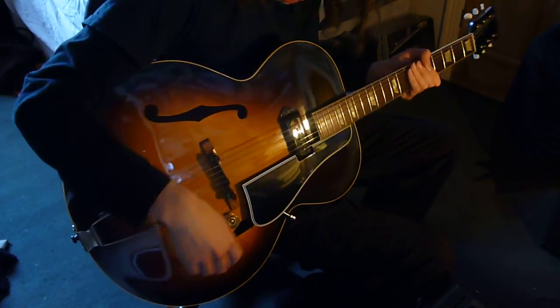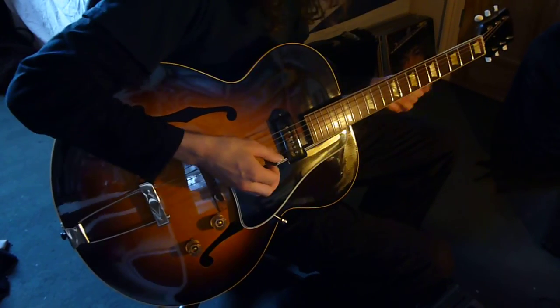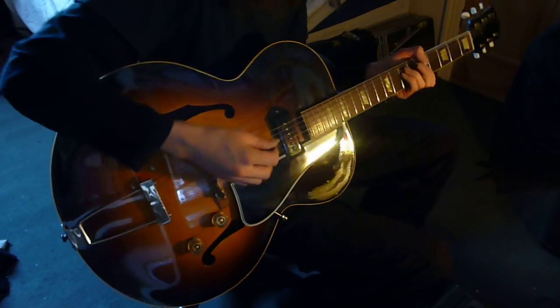Let's show you this P90 on its own without a backing track — tone up all the way, volume up all the way. Let's just do...